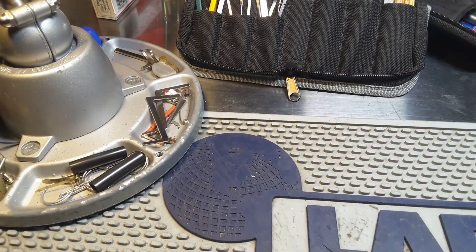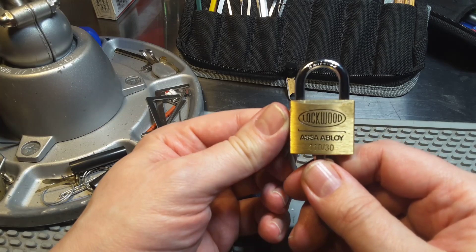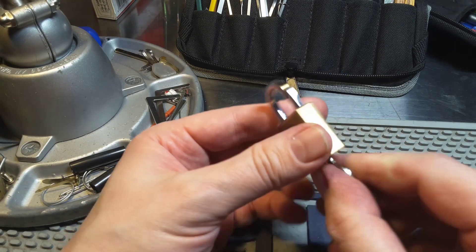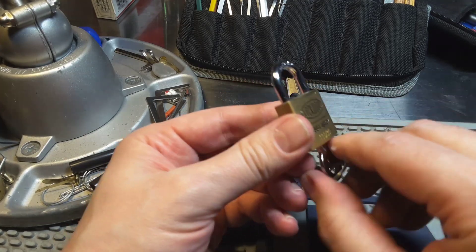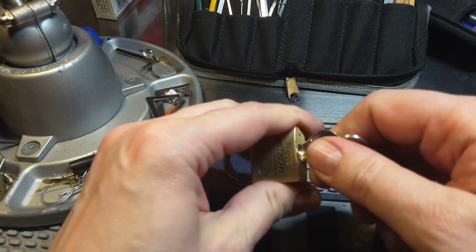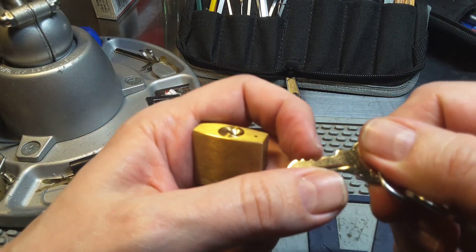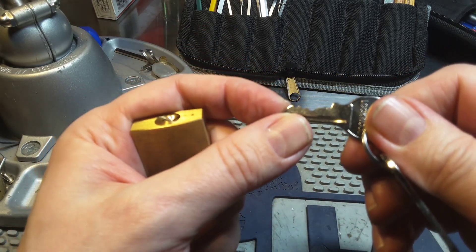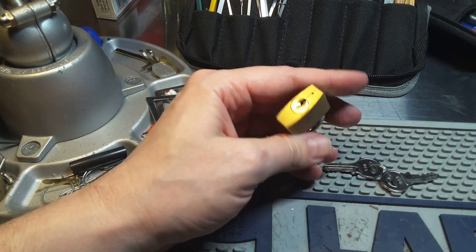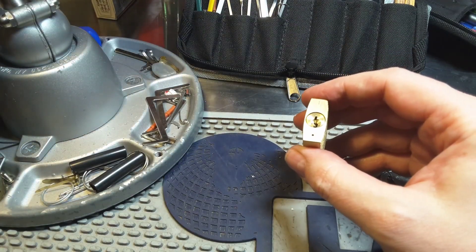Ok, so the last video is way too short. So I think I will pick as a bonus this Lockwood Essay Aploy 11030. I got this from Michael Maynard from New Zealand. Michael, thank you very much. It is also a 4 pin lock. I want to pick this with single pin picking. Let's see.